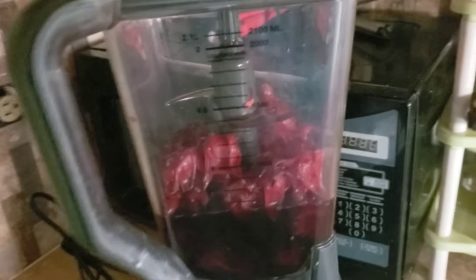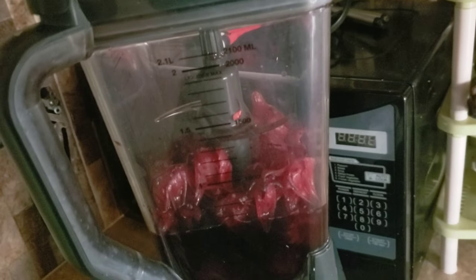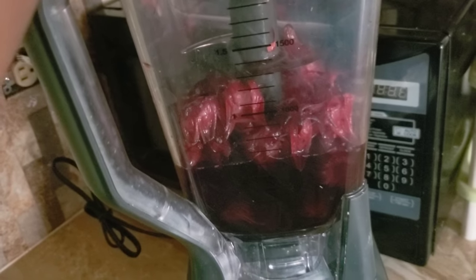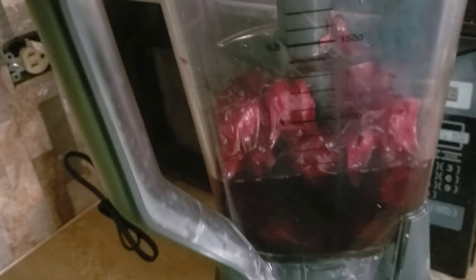Hey guys, welcome back to my channel! Today I'm going to try this sorrel cake. I've already boiled the sorrel, so this is the sorrel juice and some sorrel pulp. I'm going to blend this for the base mixture of the sorrel cake, and I'm going to add some fruits as well to my sorrel cakes.